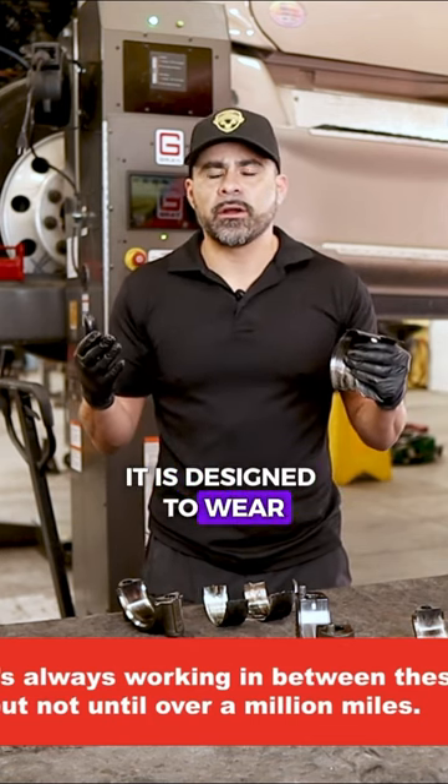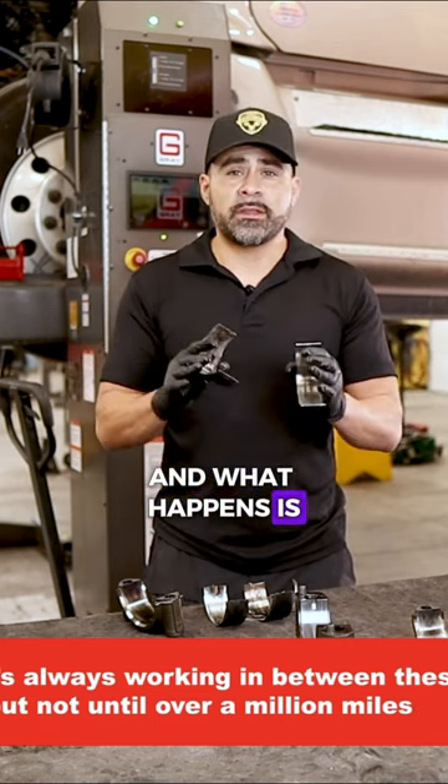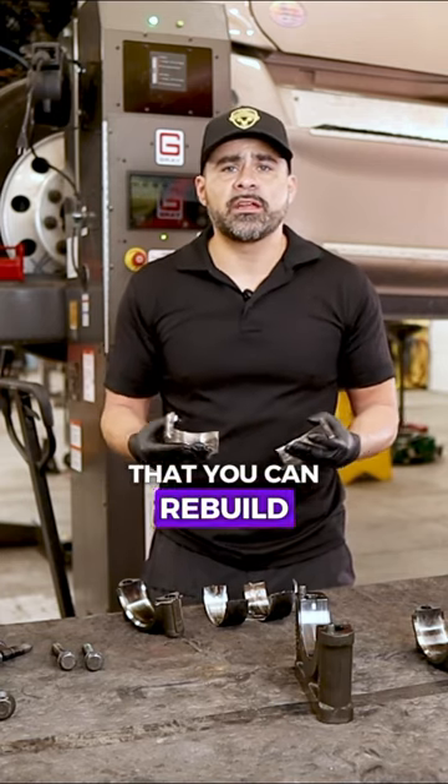It is designed to wear, but not until over a million miles. And what happens is when they are worn — as they're supposed to be, not like this — they are able to be replaced. This is so that you can rebuild an engine if necessary.